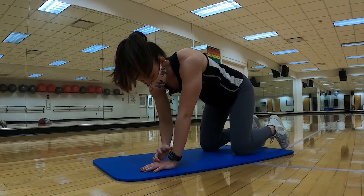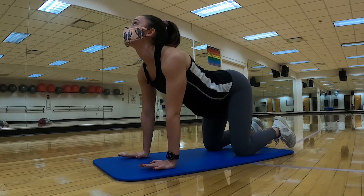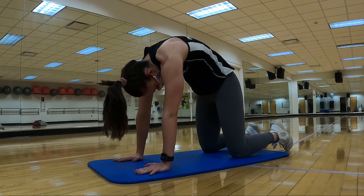Just going to do a few nice, quick deep breaths — stretch out. Inhale, belly button down to the floor, up. Exhale, round the spine up towards the ceiling.